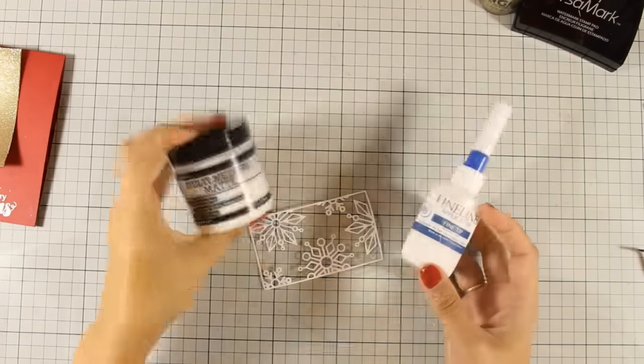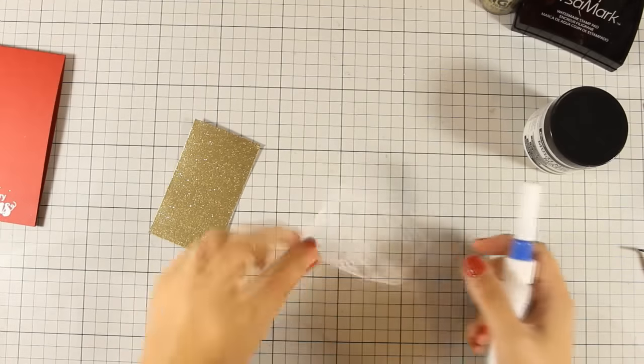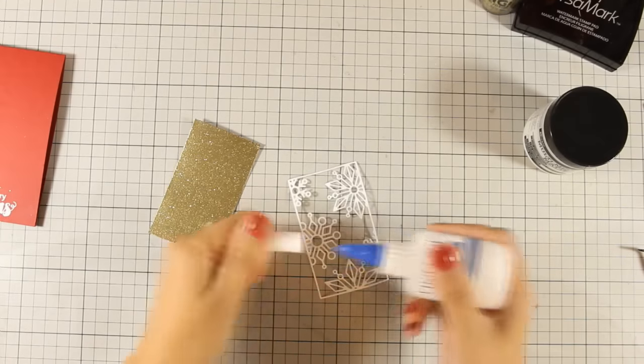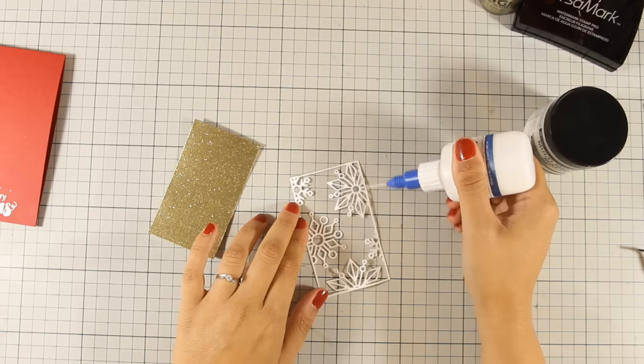To stick my snowflake die cut on my glitter paper, I am going to use some matte medium. Just to make my life easier, I am going to use this fine tip applicator which has matte medium inside, so you can see how easy it is to apply on such a detailed die cut.